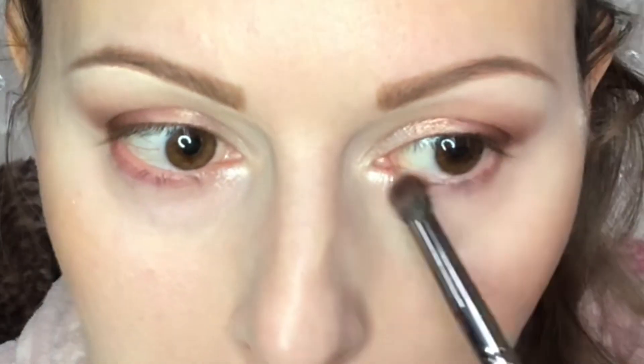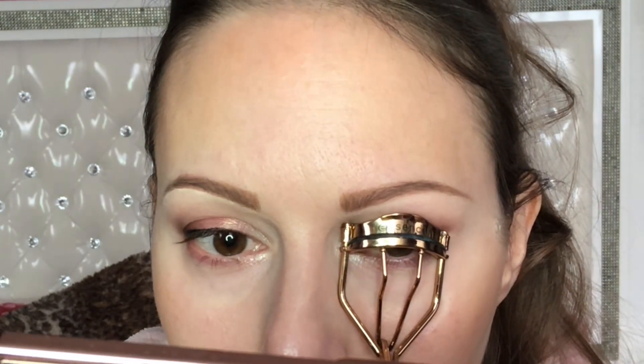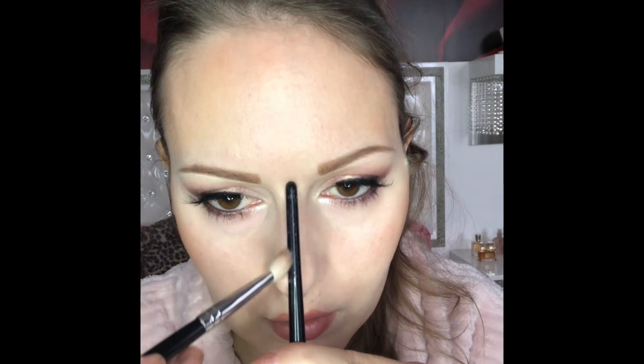I don't know if that would work for any eyeshadows, but this was really worth trying and I'll definitely do it again. Then I just curl my lashes and use my regular mascara, put on some false lashes, put a pencil in the waterline, and smoke it out a little bit with the darkest shade I used first on my upper lid, only in the outer corner, and blend it out with the transition shade.